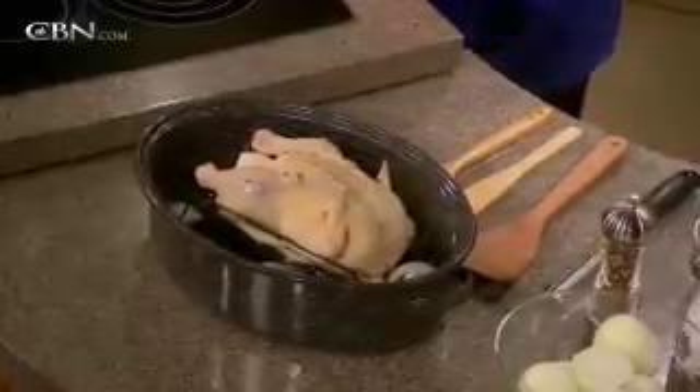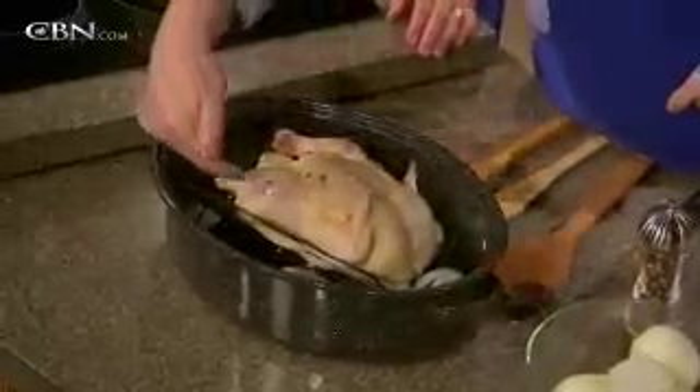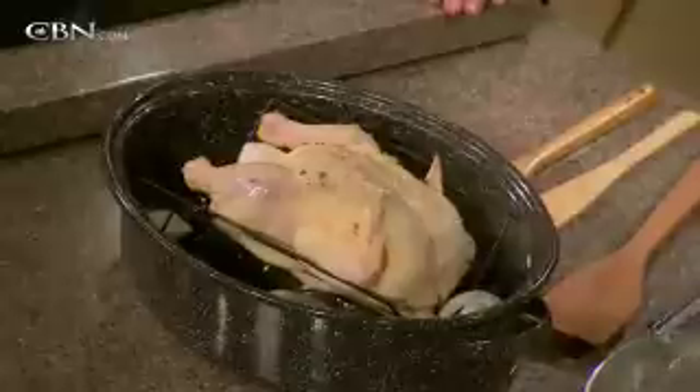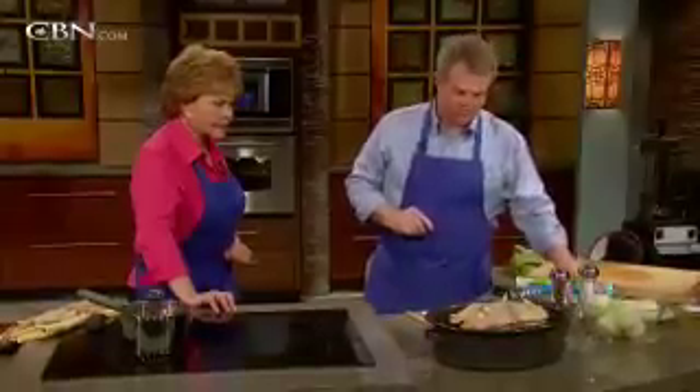That's the roasted chicken. Leave it in there probably another hour at 375°. Total cooking time, about an hour and 20 minutes — could be an hour and 15. The easiest way to tell doneness: prick the big part of the thigh with a fork, and if it runs clear, you're good — it's done.